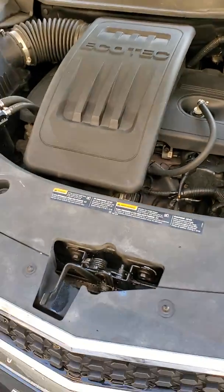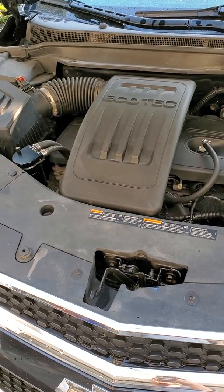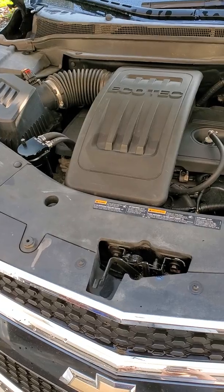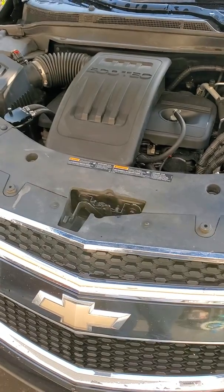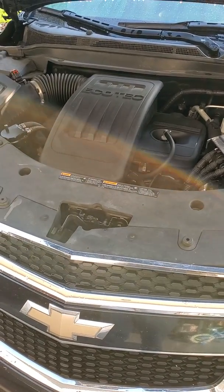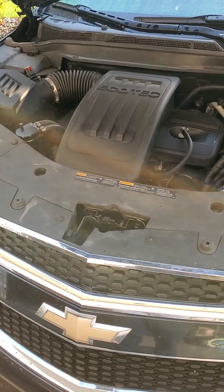If you have a 2.4 liter Ecotec GM engine, I'm going to make installing a catch can easy and help you understand why it's so important. First thing: if you do not have the upgraded rings in your engine, this is not going to help you a whole lot. There's a TSB out for having different rings put in that help seal the engine up. If you didn't catch it under warranty, you're either going to need to put the updated piston ring package in — I believe it's new pistons and rings — or this won't help you much.